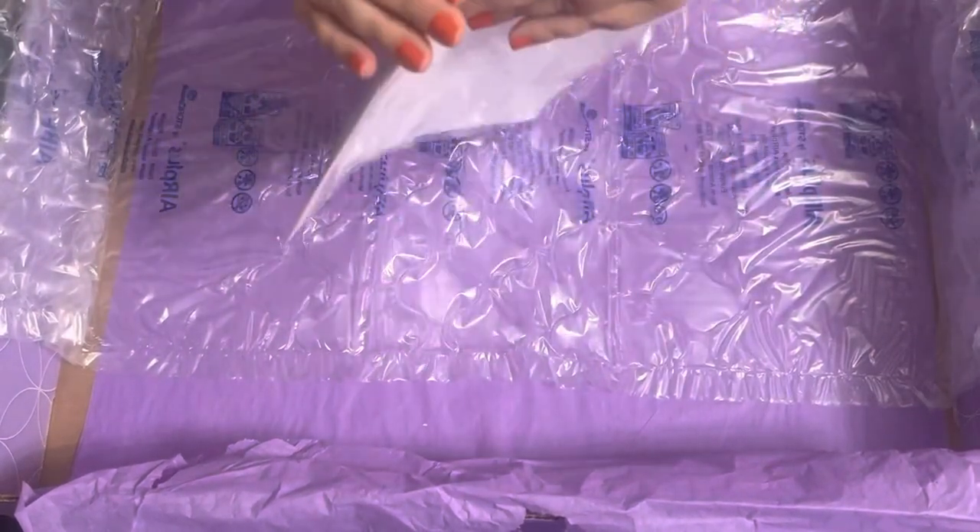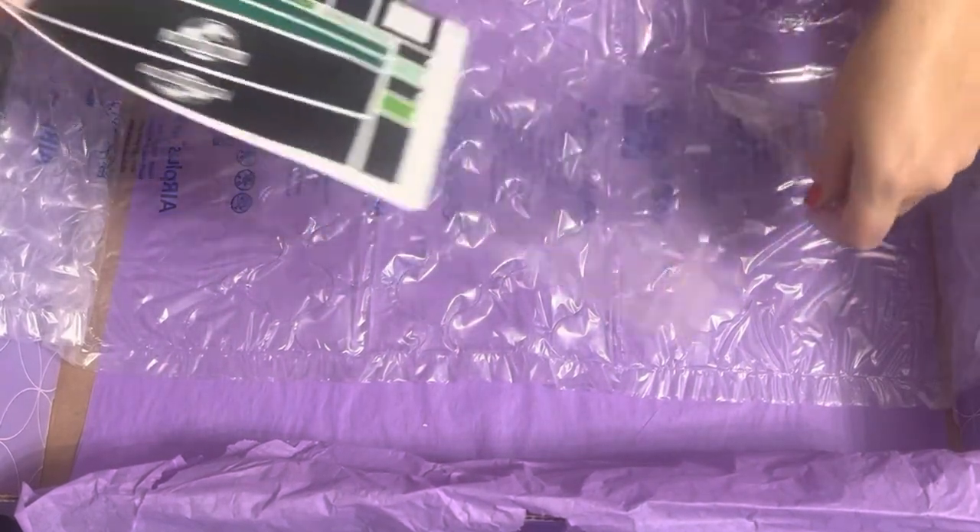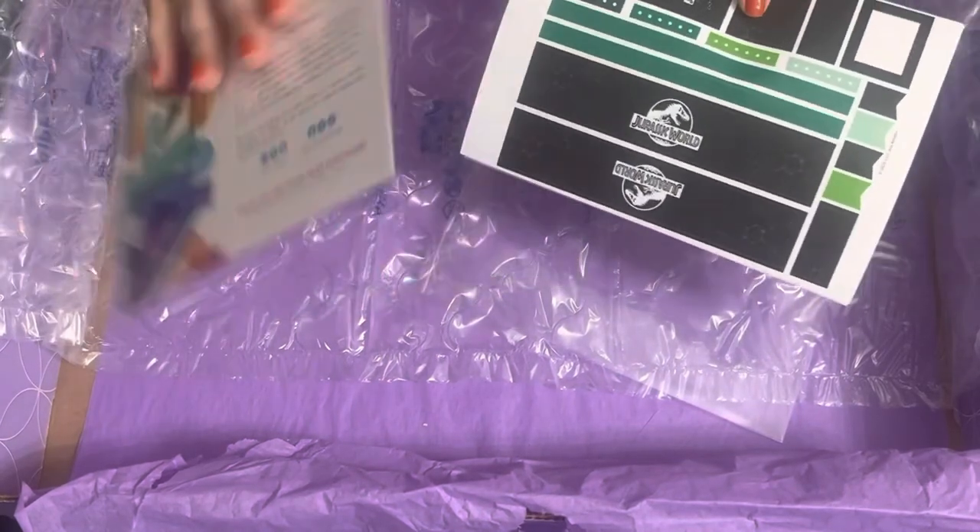And here are the stickers — so great! What I just moved was the pack that comes with the planner.